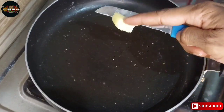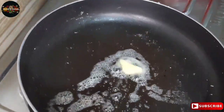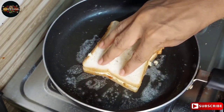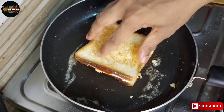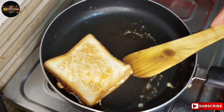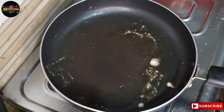Add butter in a pan. Place the sandwich in the pan and toast the egg mayo sandwich.